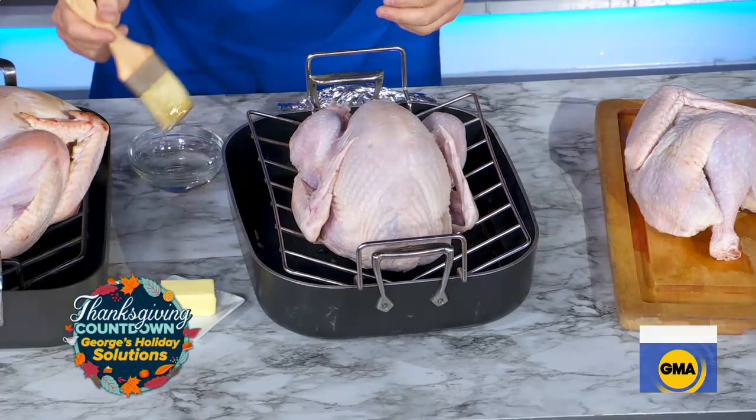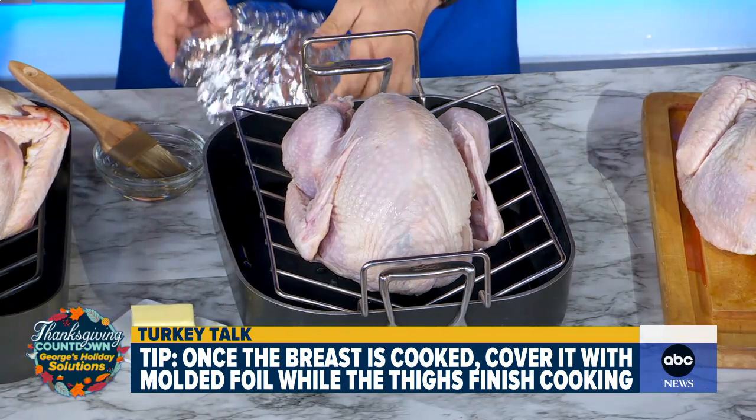We've got to move on to cooking. How do you get that perfectly crisp skin? There are numerous ways: drying it in the fridge before you cook it, rubbing some oil or butter on top of the skin — that's really going to make it nice and crispy — and you can also dry brine it with salt. One problem people have is that the breast cooks before the thighs. One thing to do is take an aluminum foil, mold it before you put it in the oven, and take it out once the breast is fully cooked — it's going to be perfectly shaped like a crown.